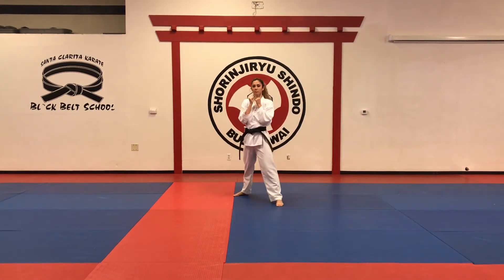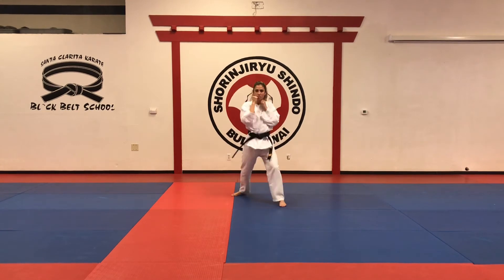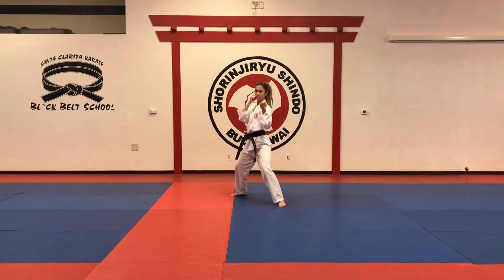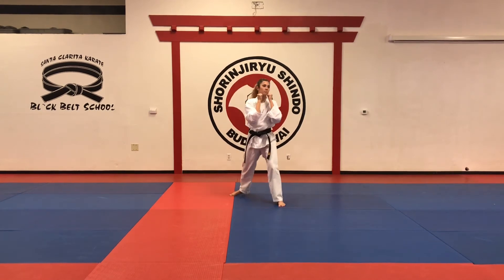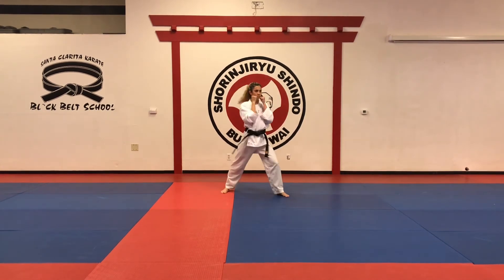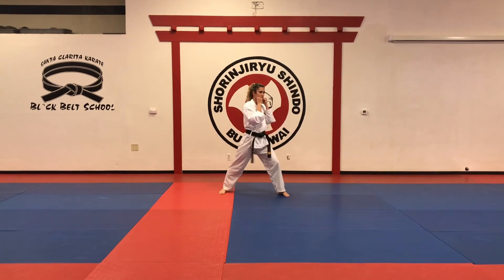Fifteen — all with the left hand. First: jab, uppercut, hook, avoid, hook, jab, jab. Again: jab, uppercut, hook, avoid, hook, jab. Different angle. One more time.